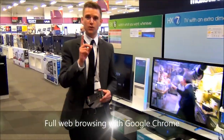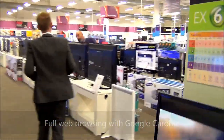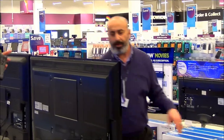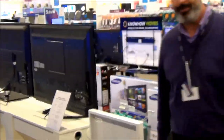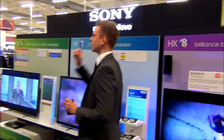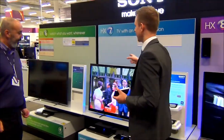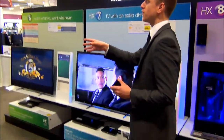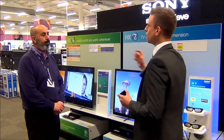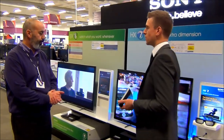Ok, the first feature is Google Pro. Imagine on the weekend you've got a day off and you want to find out how your TV is doing. Your normal TV might be a bit slow and a bit difficult to use. I'm going to show you the Google Box from Sony.